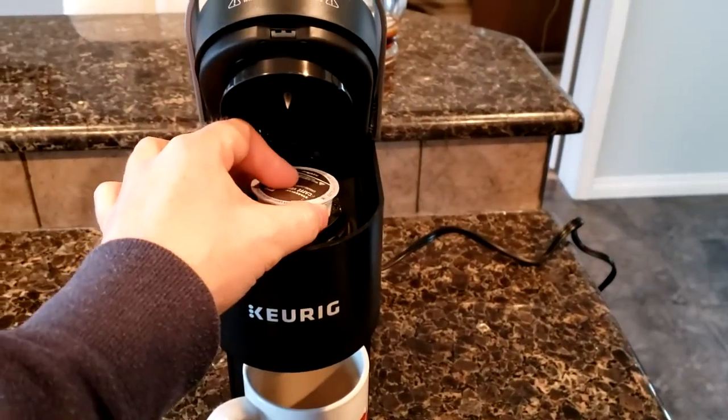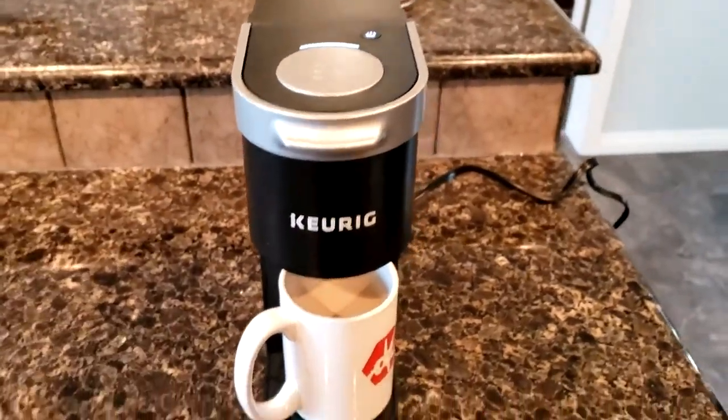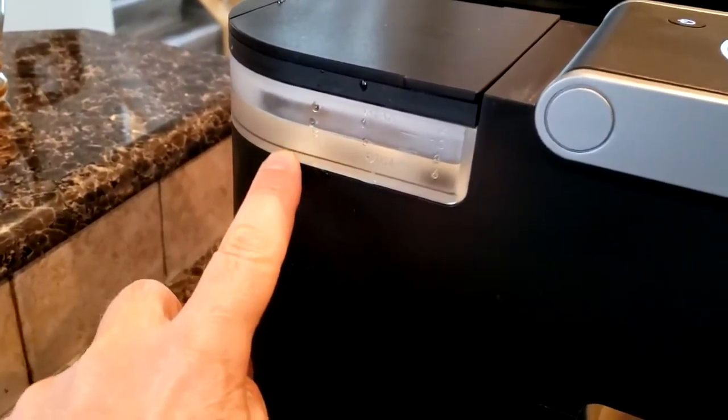Put your mug under this guy here. He lifts up — take a little pod, pop it in. I won't actually use a pod right now. Snap it down, and this light starts blinking — awesome.